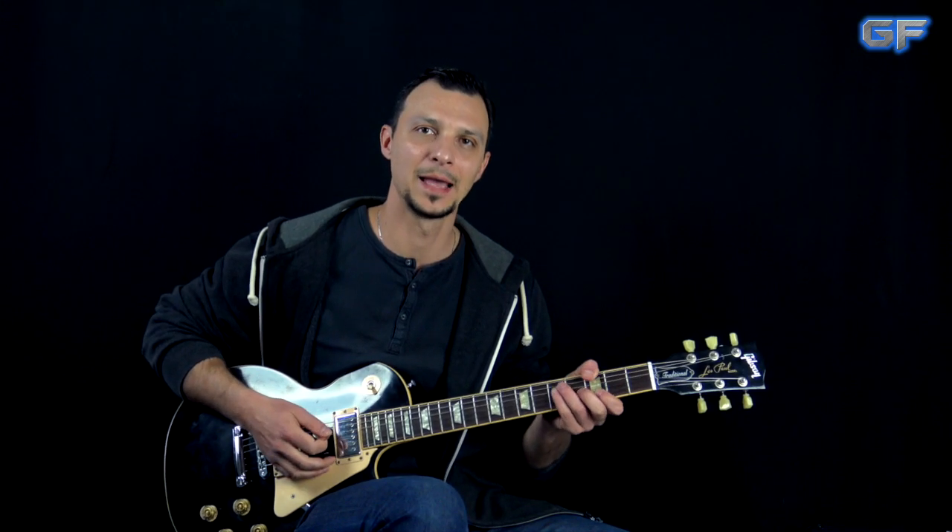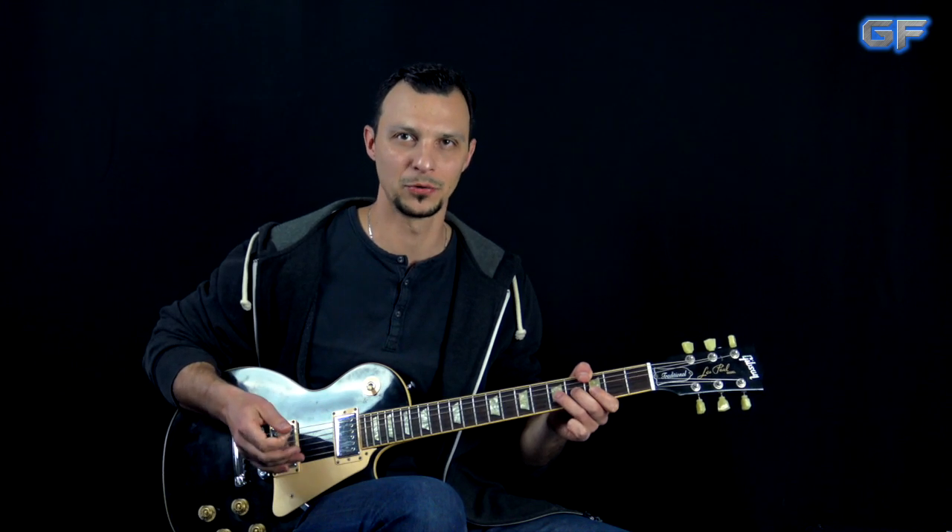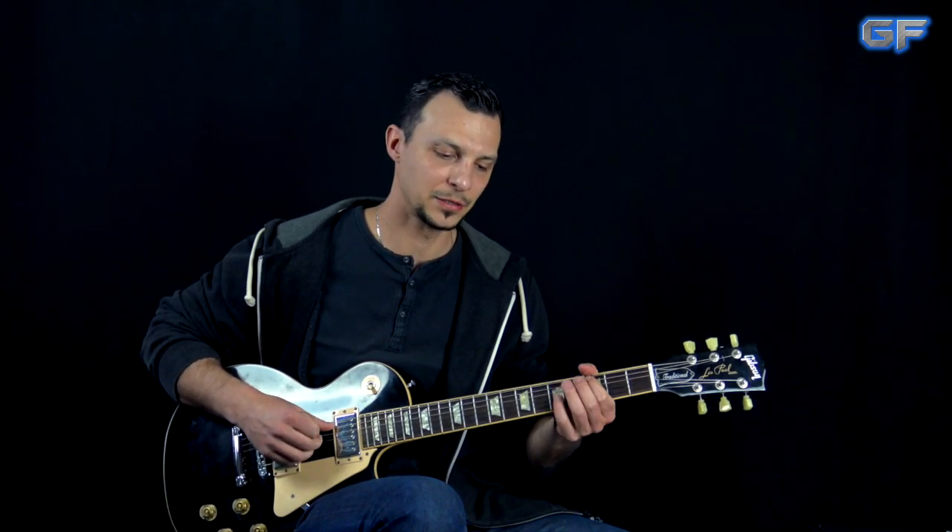We're going to take a look at Gary Moore's version in this lesson, requested and supported by longtime supporter Tom — huge thanks to him. In this lesson we're going to take a look at the rhythm guitar parts only. The solo lesson will be on a separate video, with the link in the description. If you'd like the full lesson with all parts, tabs, backing track, and full playthrough, you can find it at guitarforce.com.